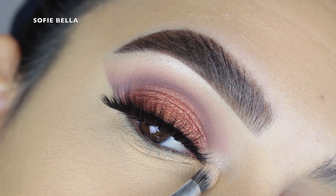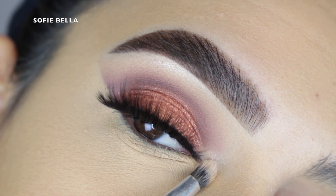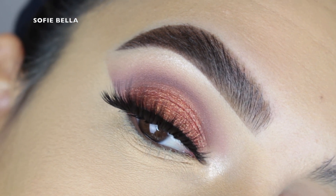Then I went in with my Anastasia Ombré-ize highlighter just to highlight the inner tear duct and really open up the eye.